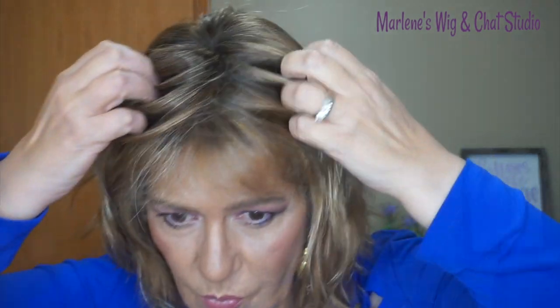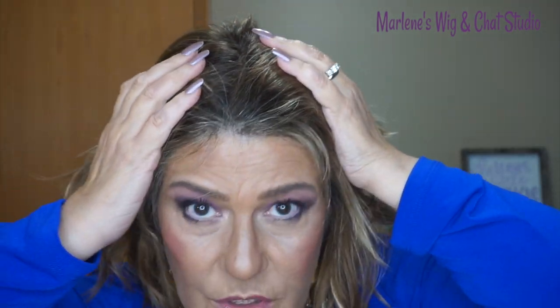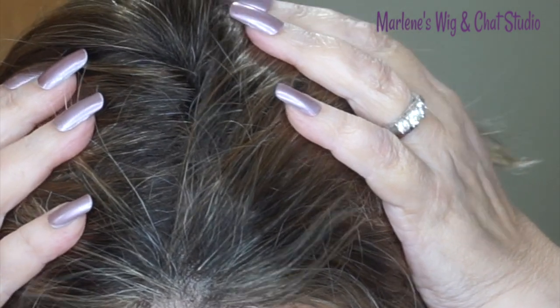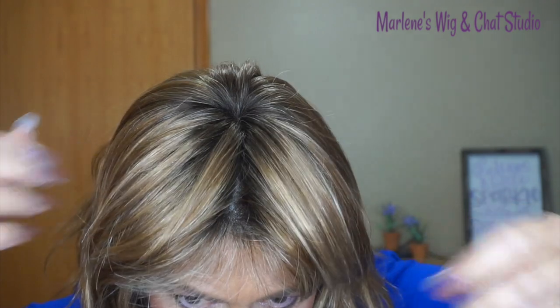New Wave has a monofilament top which is multi-directional — you can section anywhere you want. I'm going to get closer so you can see what I'm talking about. It is beautifully, beautifully done. And the lace front is absolutely impeccable, absolutely beautiful. It looks as if the hair is growing right out of the scalp.